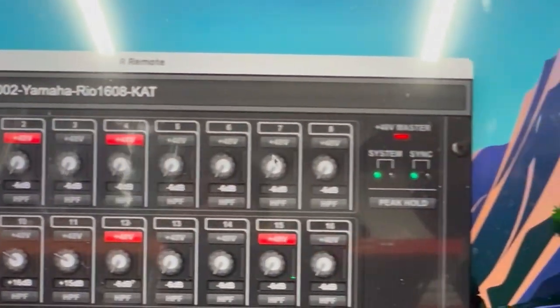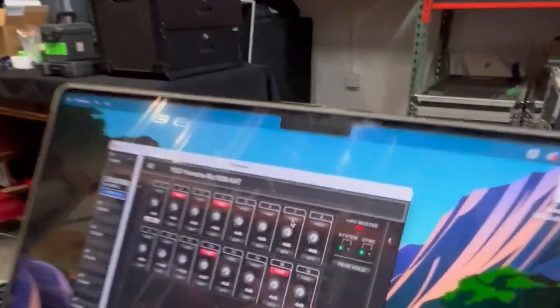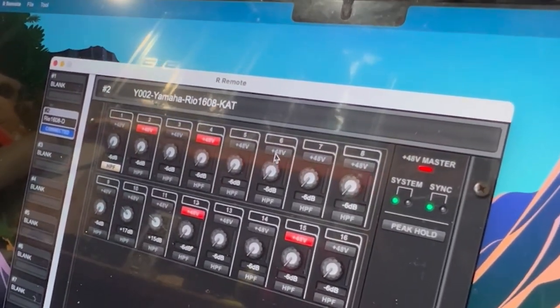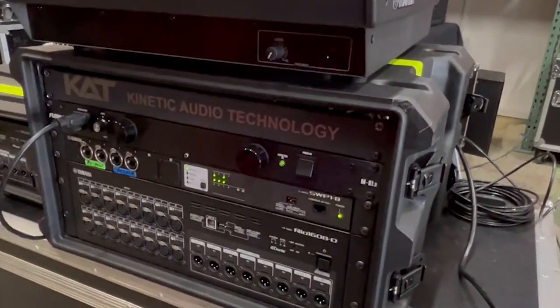I turn the head amps up, and if you see the Rio, all of these 48 volt lights are on because I just turned them on via the remote. All of these settings look like this — the head amps are moved up — and because it's in Refresh mode, I'm now going to shut it off.